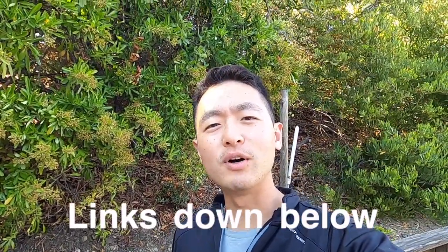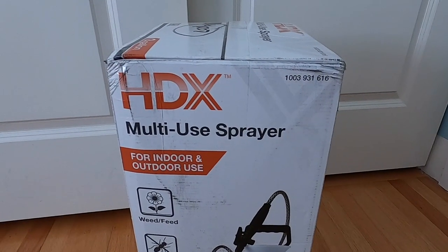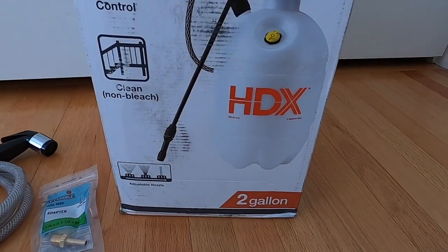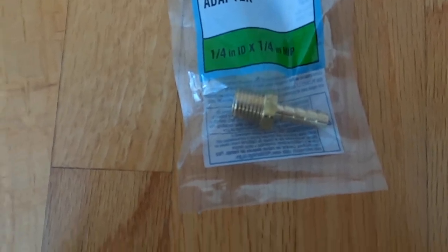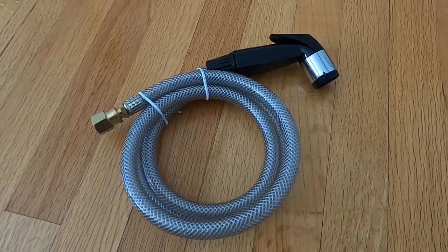You can pick everything up at Home Depot. It is so easy and it is so rewarding. Let me show you what you need. The first thing you need is a multi-use sprayer — any weed sprayer is fine. I got a two gallon here. The next thing you need is the adapter: it's a quarter inch by quarter inch hose barb adapter. And finally, you just need a simple universal hose sprayer.